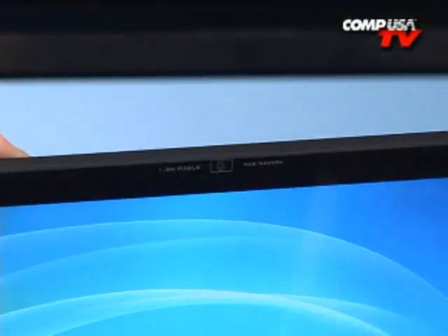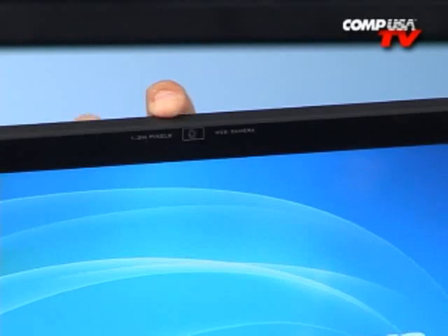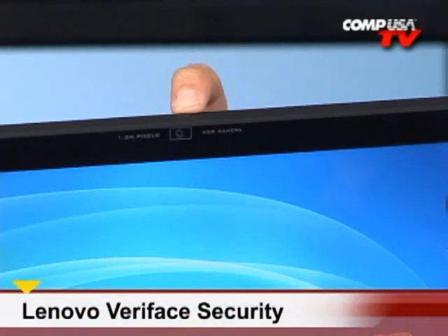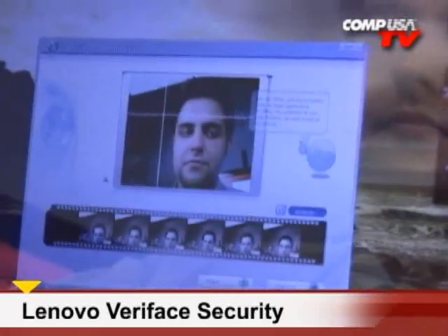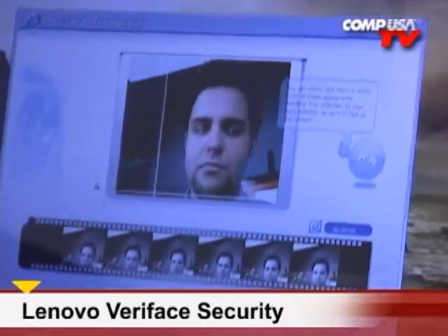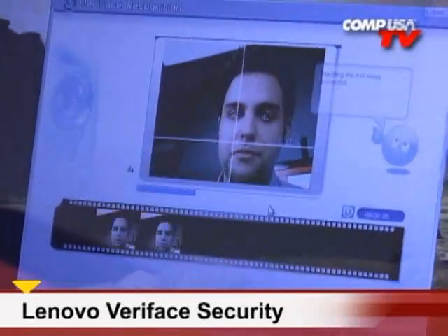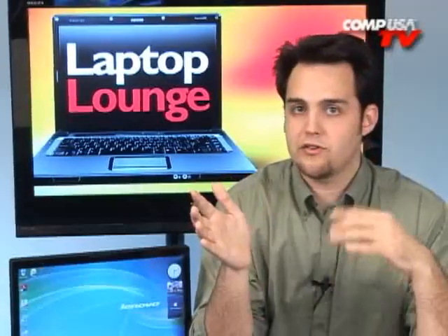Let's talk about security — something that everybody wants to talk about. This machine has Veriface. With the integrated 1.3 megapixel webcam built right into the top of the device, this also acts as your access to the machine. Veriface won't let anybody onto the computer unless their credentials — which is their face — has been enrolled. The first time you sit down, it'll ask you to scan your face, and then nobody else is going to be able to get on except for you. If you need different user accounts — a wife or kids who need to get on — each one can have their own user account, and when they sit down it'll detect their face and log them onto their desktop.